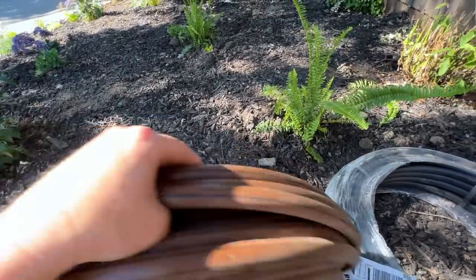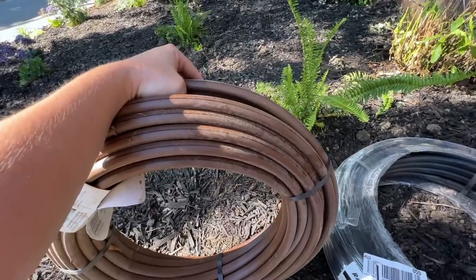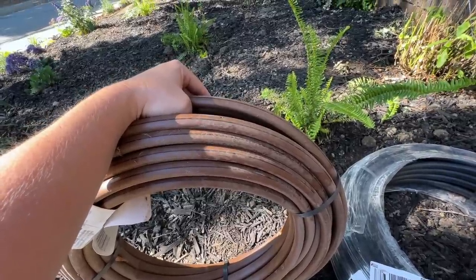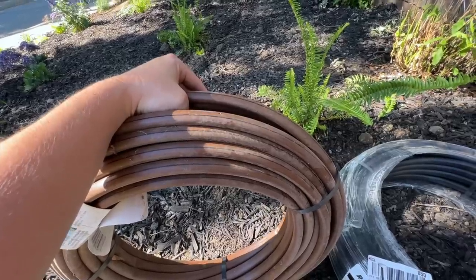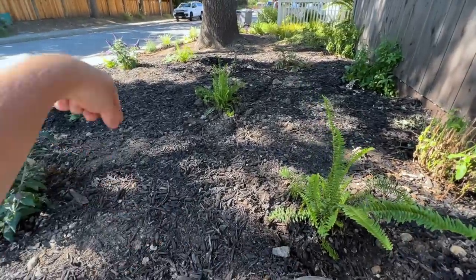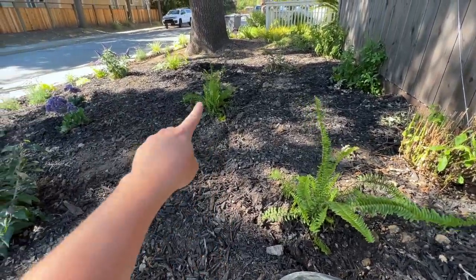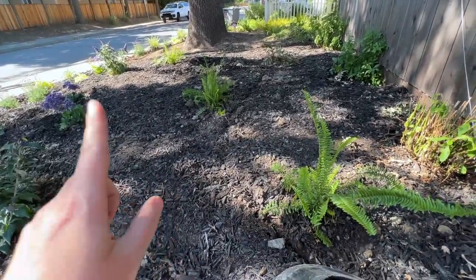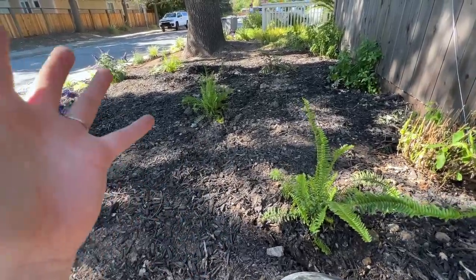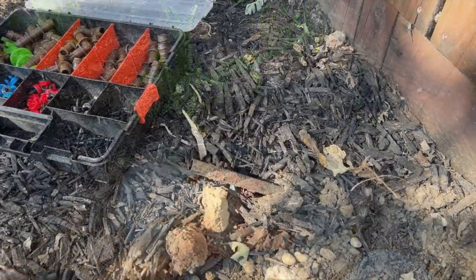In my front yard crepe myrtle bed where I have plants every square inch, emitter tubing works really well. But for this oak tree garden bed, I'm going to use regular half-inch drip tubing and snake it around. Then off of that, I'll attach quarter-inch tubing with an emitter at the end going to each specific plant. That way the only locations where water comes out are feeding a specific plant, saving as much water as possible and limiting water going into the oak tree's roots.